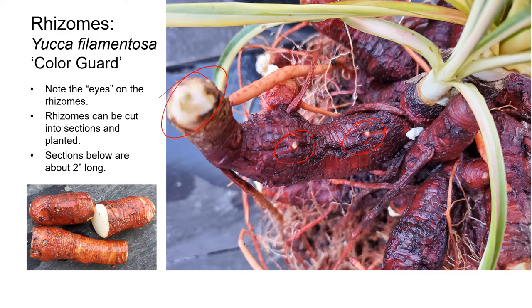Color Guard can be propagated by cutting the rhizomes into sections of about two inches long, as shown in the picture on the bottom left. You could treat the rhizomes with a fungicide before planting them, but it isn't always necessary. Avoiding chemicals is preferable for environmental reasons, avoids worker exposure, and saves on labor and pesticide costs. These rhizomes, once cut, are planted about an inch deep straight into a freely draining potting medium. The rhizomes can be pretty slow to sprout, though. If you want marketable plants more quickly, you can cut some of the rhizomes that already have a well-formed rosette of foliage on them.